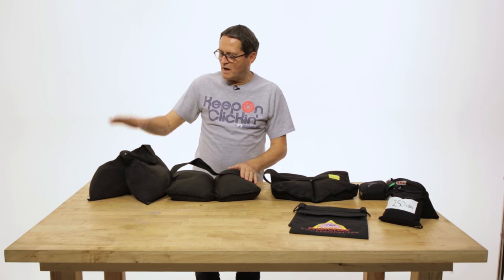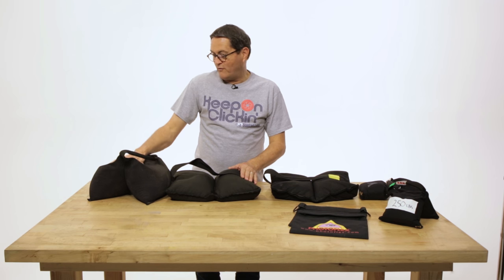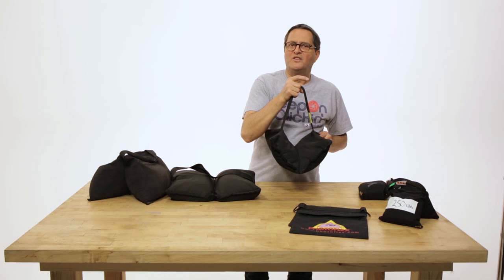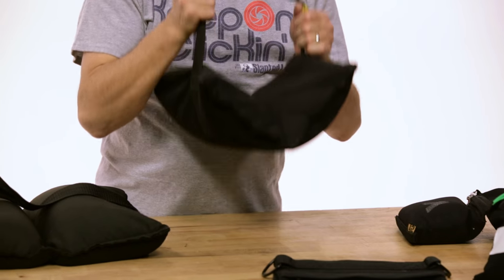Across the front, across the side — different weights. We have 35, or probably 45, 35, and 20. This is the one we use the most because it's just a nice weight. It's easy to move around, easy to put on stands, easy to use.